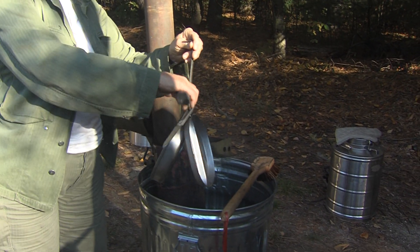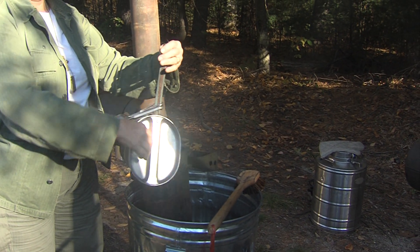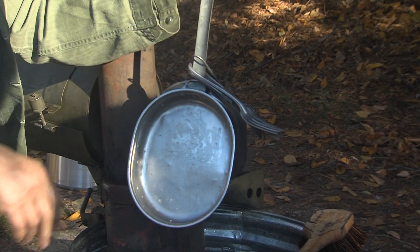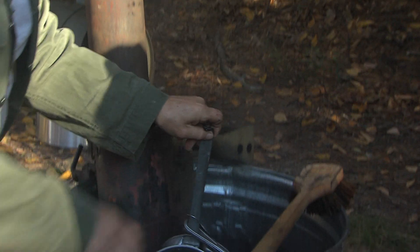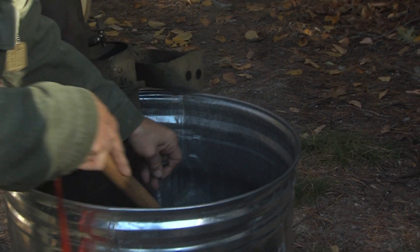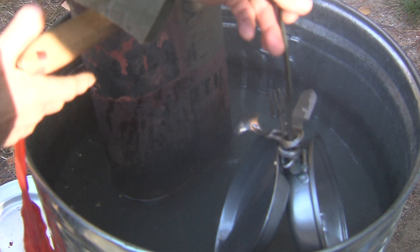That's a standard mess kit that has the spoon, the fork, the knife, the plate. The only thing that's missing is the coffee cup, but we can do without that for now. What you do is you dunk it in the barrel full of hot water, use a scrub brush, and you brush it and get all of the food and material off of it — coffee, gravy, what have you.